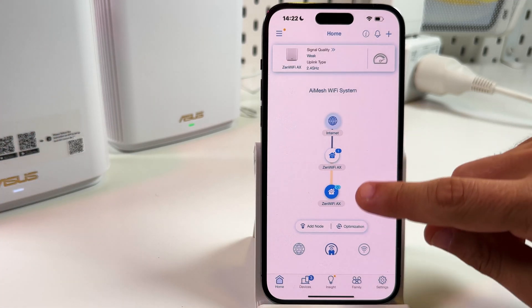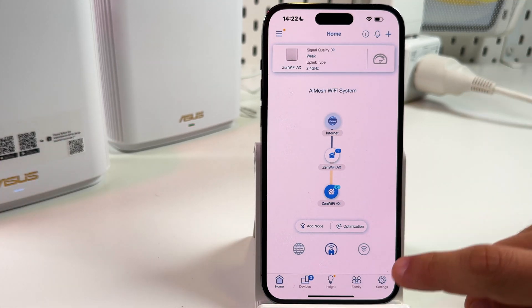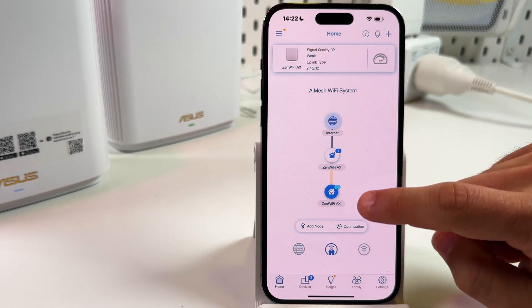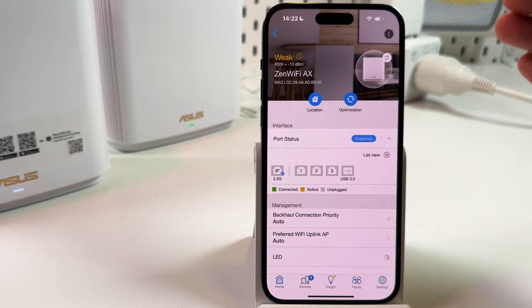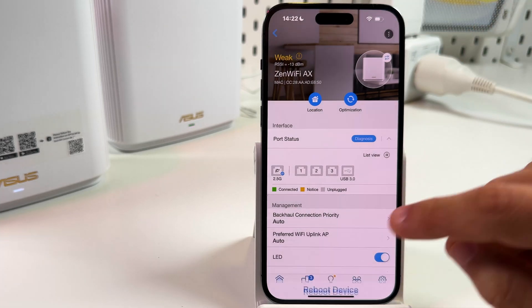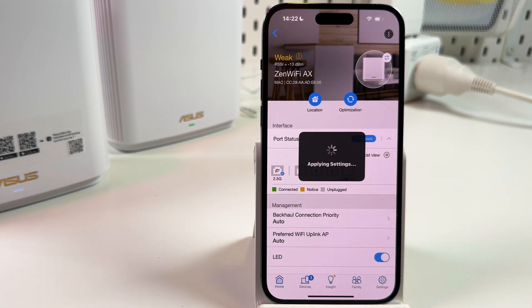You can reboot each device separately or reboot the entire network. To reboot separately, just tap on the home icon in the Asus router application and select the device you wish to reboot. Then tap on the three dots and tap on reboot device. Confirm your action and your device will be rebooted.